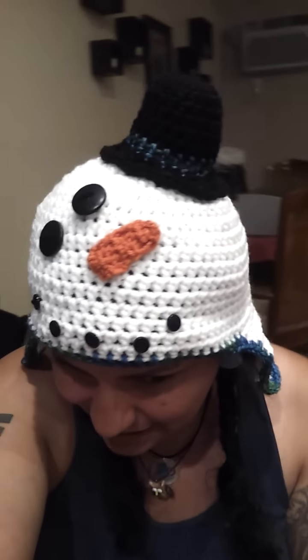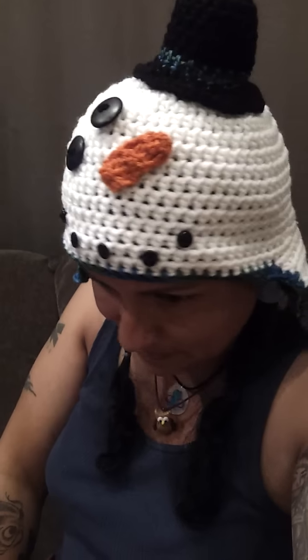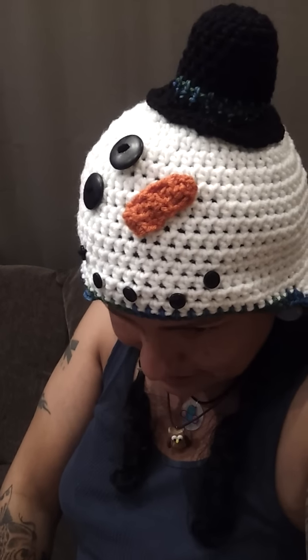Hello everybody, I'm ZZeldaNRJ3 and I just finished my hat. Can you see it Selena? Yes. It's a little snowman hat. What do you think?